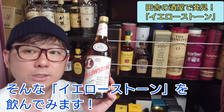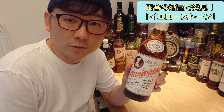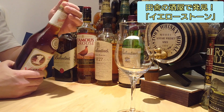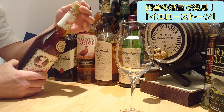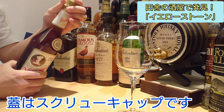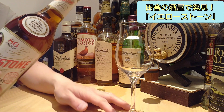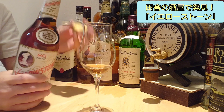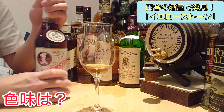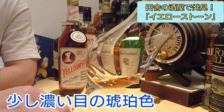I'm going to drink this one. Let's take a look at Yellowstone. This is a plastic bottle. The color is a little bit dark, with a hint of black color.